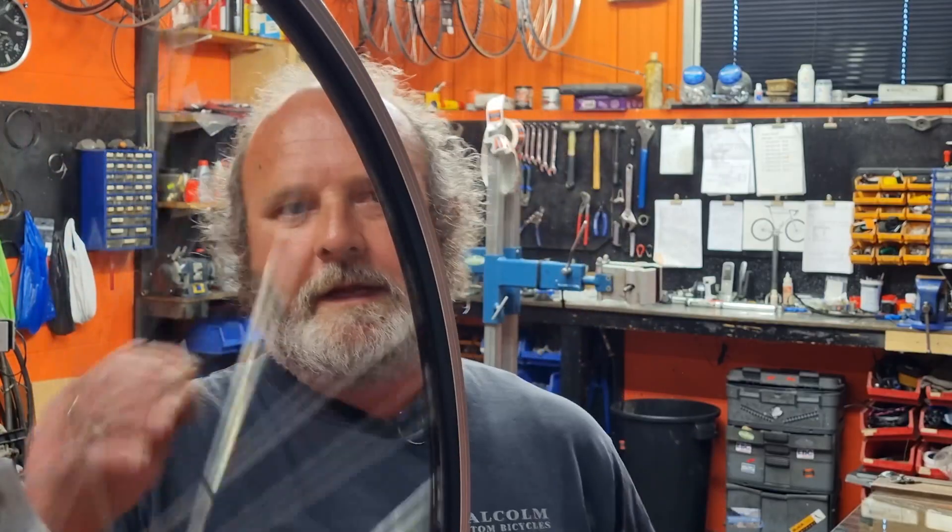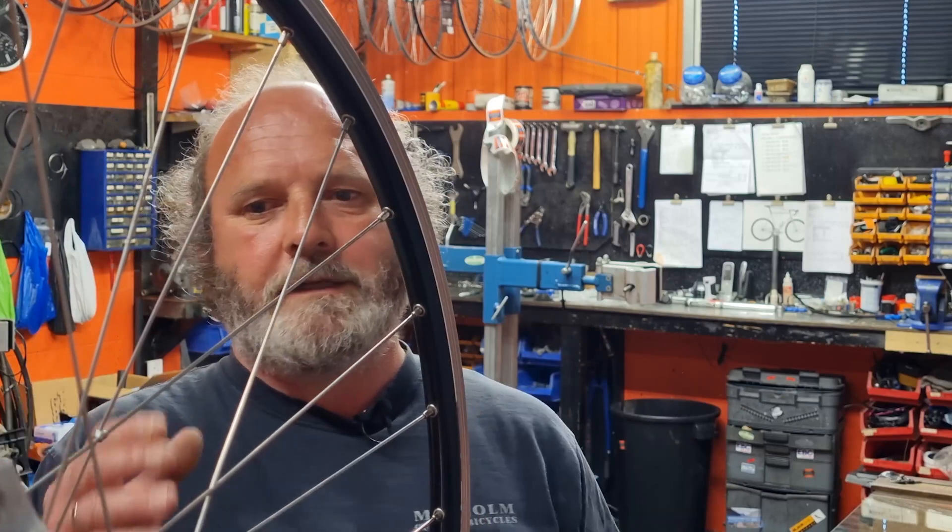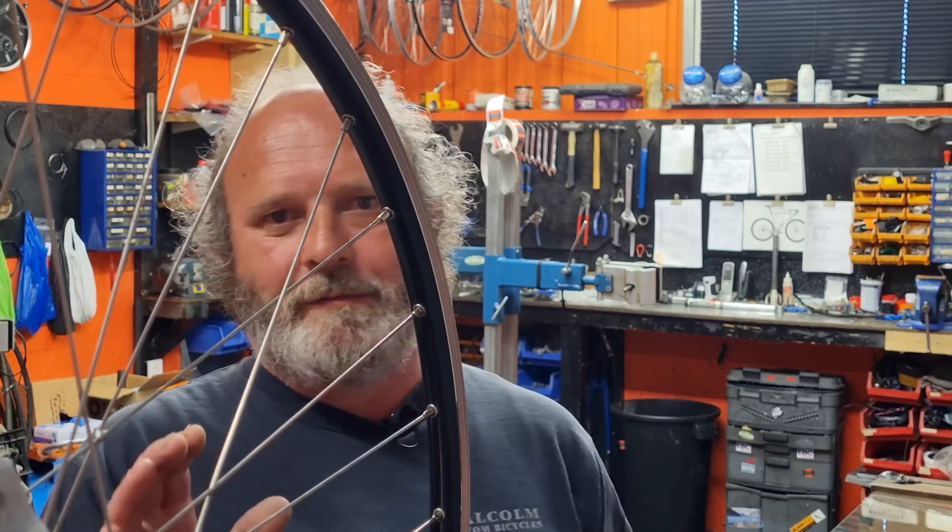You just have to tighten the spokes on one side and loosen on the other side to make the wheel move across in the same plane. That way you're not changing the roundness and you're not changing the overall tension, because whatever you do in one area affects the rest of the wheel. If you just loosen spokes in one place, it makes the spokes looser on the other side of the wheel too. Now I'm going to put another buckle in and show you how a lot of people do it — and why it goes wrong.